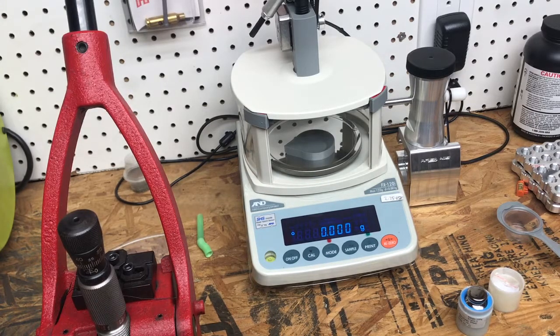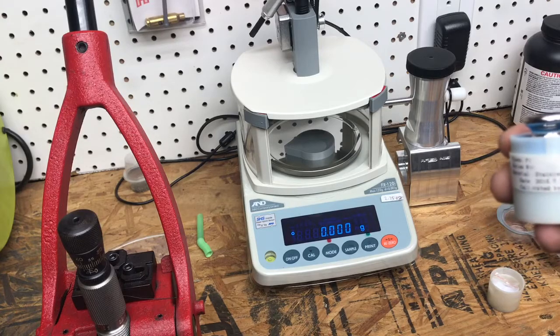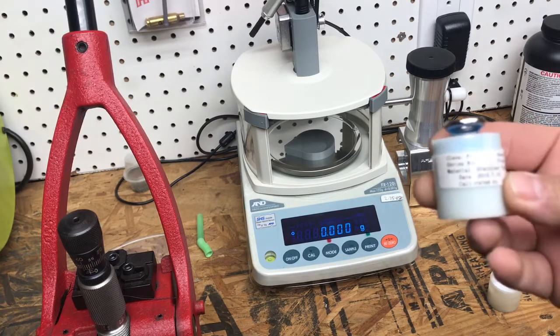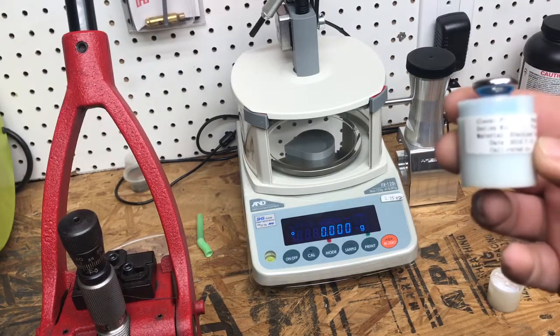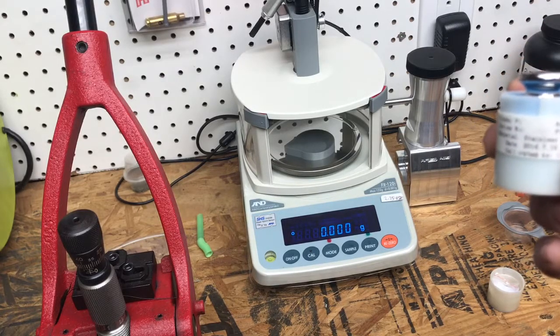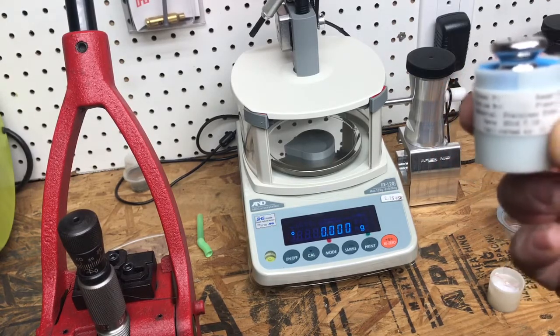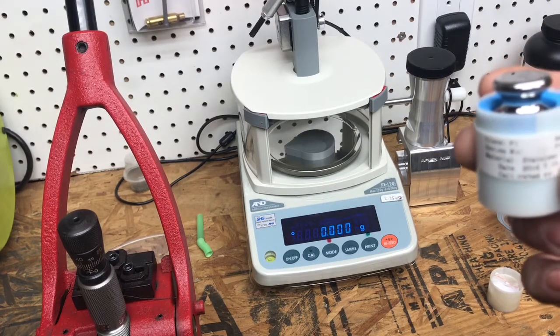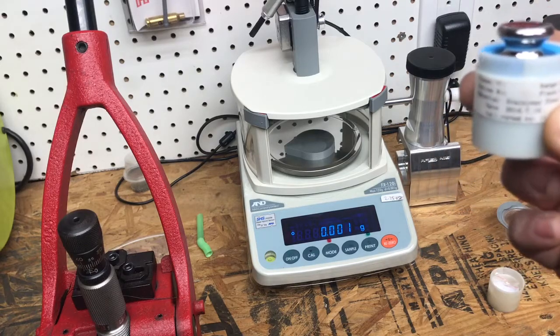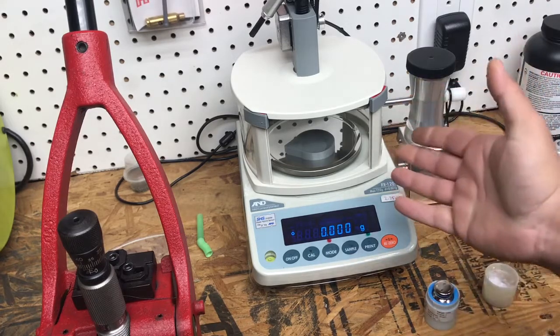Welcome back. This is a quick video showing how to calibrate an AMD FX 120i lab balance. The only thing you need is a Class F1 100-gram calibration weight — fairly cheap, about $18 off eBay from China. I've had this checked against a four-decimal lab balance and it was within Class F1 spec. Domestically these weights run about $80–100, but the eBay version is certified and only $18.